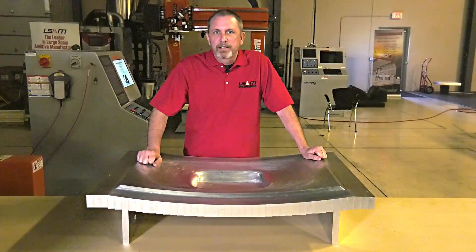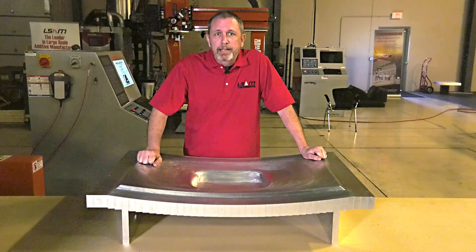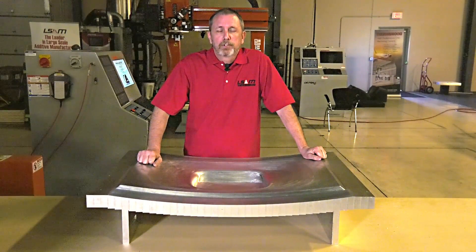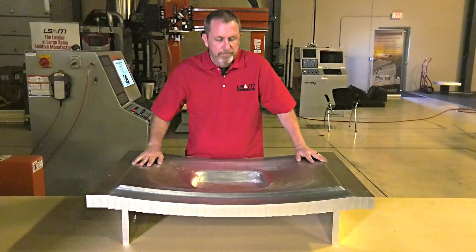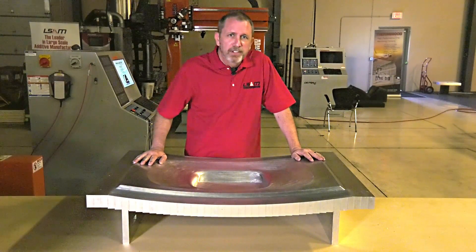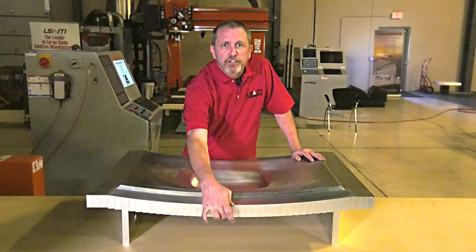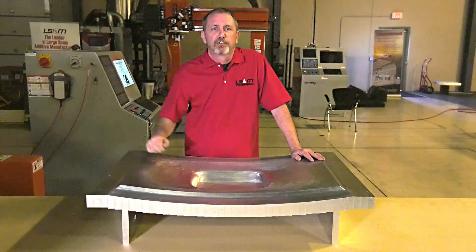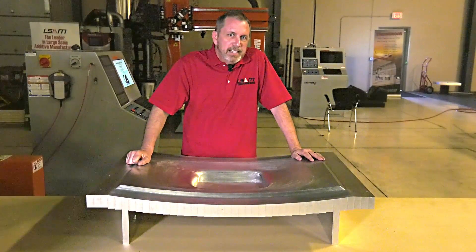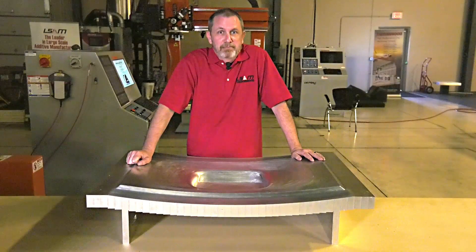Let me show you. The one thing that these molds — and all molds for that matter — have in common is that they need a mold face or cavity: the surface that actually shapes the part. The simplest possible mold is just that mold face, maybe an inch or two thick. Just add some standoffs like this, and you're ready. This is easy using Cut Layer Additive, and you have to admit, it is simple.